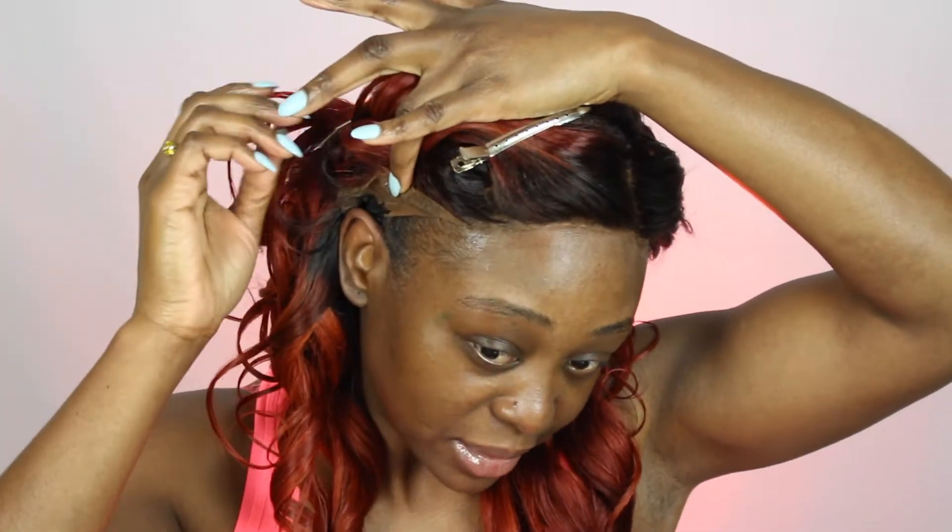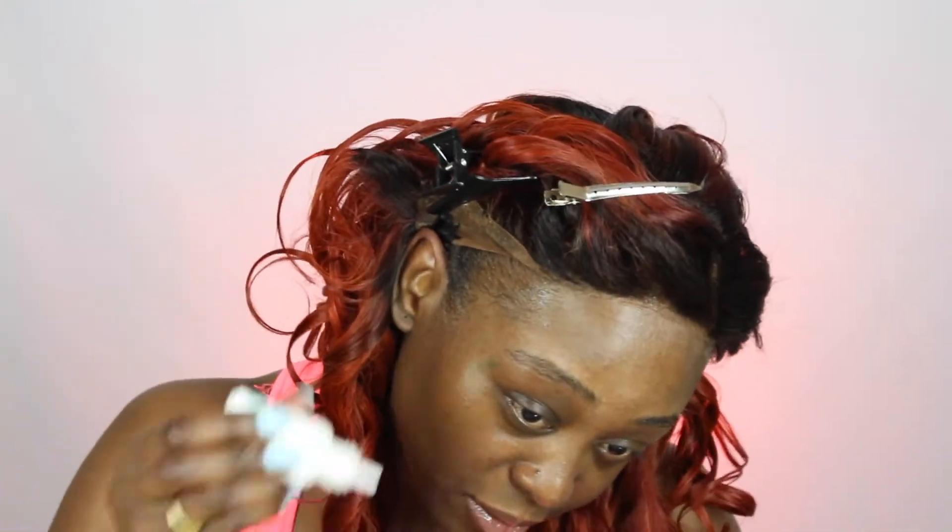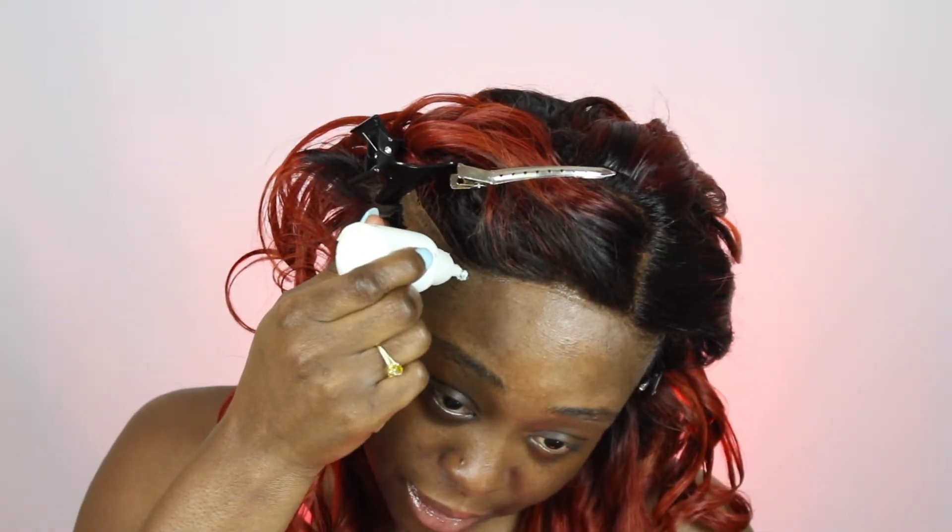I'm going to do this side the same way I did the front center. My hair is all the way down here, and this is the reason why you should always buy the spray remover — because it can sometimes get into your hair and you don't want to just pull it off and damage your edges. Even though I'm going to put the glue right at my baby hairs, it's not going to rip them out because I do have the spray remover.